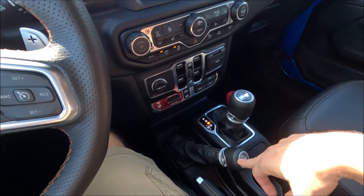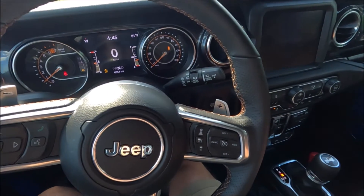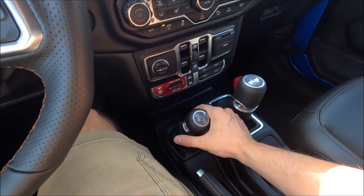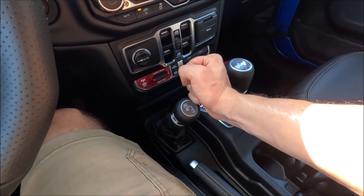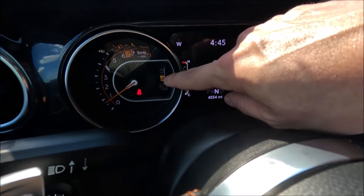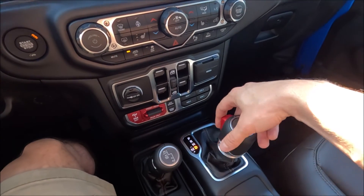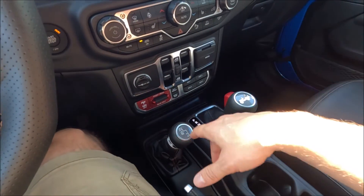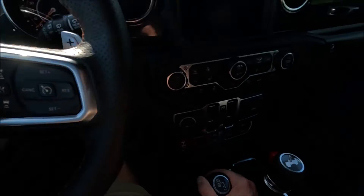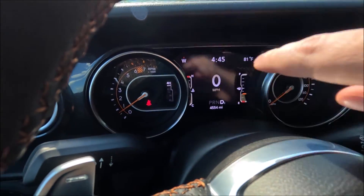Now to go back to four high part-time from four low: put the gear selector in neutral and coast. Push the four-wheel drive lever up and to the left — and now we are in four high part-time. Traction control comes back on, and you can see the indicator light for four high part-time. Put it back into drive, and if you're done off-roading, push it back up into four high auto — simple as that.